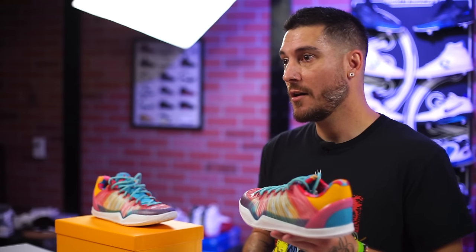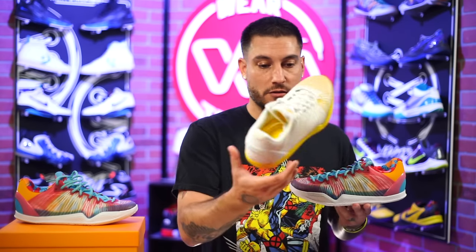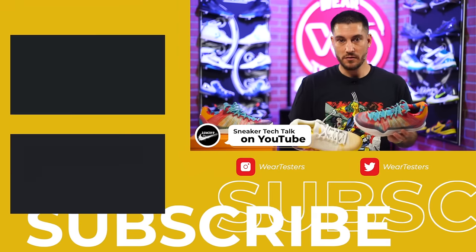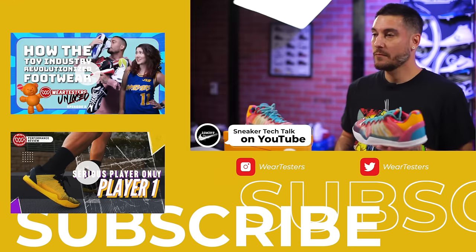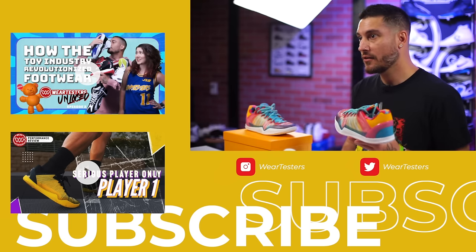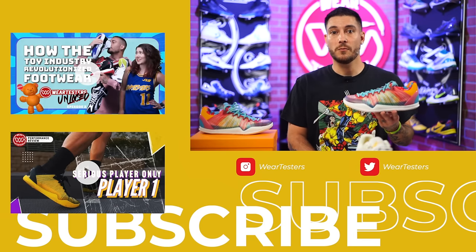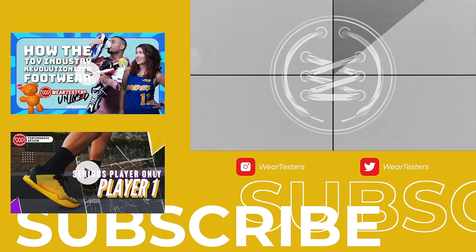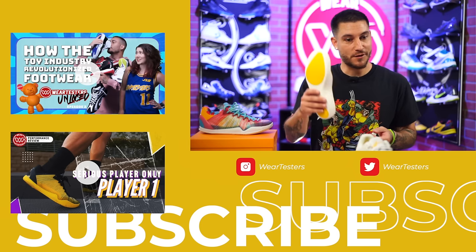With all that being said, thank you guys for hanging out with us. Let us know what you think in the comments below. Did you grab a pair of the Player One Plus already? If you played in the original, feel free to leave your comments — the fit is so drastically different I really want to know what other people think. Steve over at Sneaker Tech Talk on YouTube has both shoes and agreed the fit was way better. Sound off below. Thank you so much for being here — we'll catch you guys on the next one. Have a good one. These are dope — they're so bouncy.